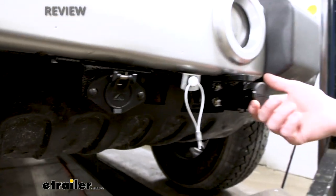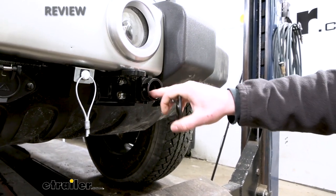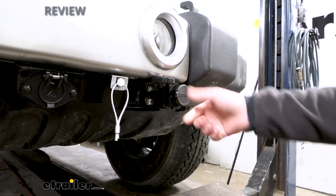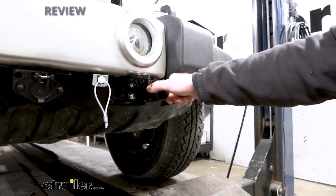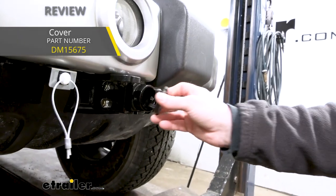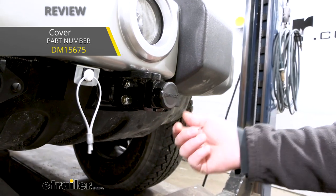They also give you some caps, some covers for the end of the base plate. Not only does it look a little bit better, but it's going to help keep dirt and debris out. If you want to pick up a backup set, it seems pretty popular — a lot of people are doing that — and we do offer these separately as well.